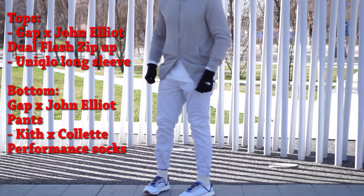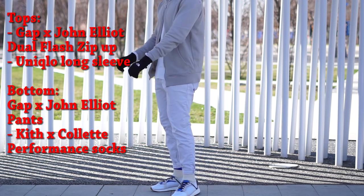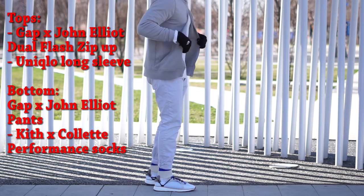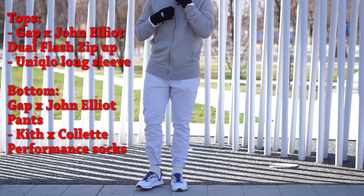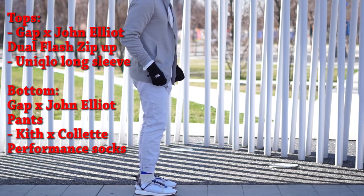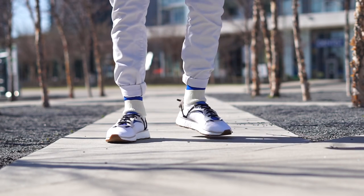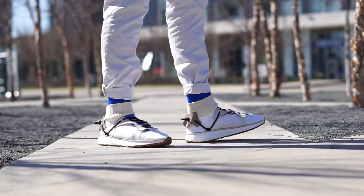Here's my outfit of the day: I'm wearing a Gap X John Elliott collab dual flash zip-up in cream, a Supima cotton long sleeve from Uniqlo in all white underneath, Gap X John Elliott collab pants in all white, and Kith X Colette blue stance performance socks. These sneakers are releasing — or have already released depending on when you're watching — with a collection of Adidas Wang clothing and another Alexander Wang Run in the grey colorway. They should be available on your respective Adidas websites as well as select boutiques, priced at $230 USD or $310 CAD, and some of these items are well worth it from a design and quality standpoint.